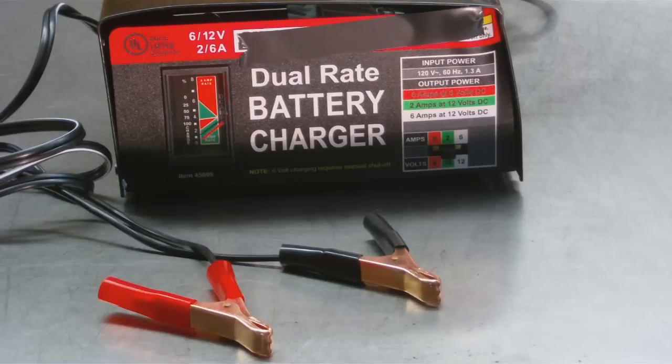The best way to charge a completely dead battery is to trickle charge it — a real slow charge with a charger similar to this. It is the most efficient way to charge and get longer life out of your battery. Once it's completely dead, you can do this maybe one or two times; usually after that, it's never coming back.